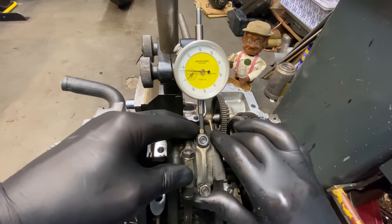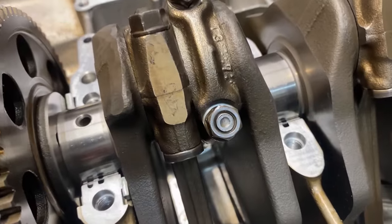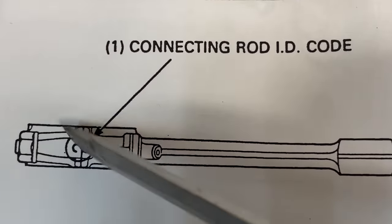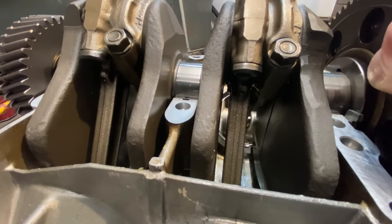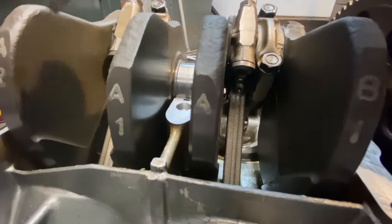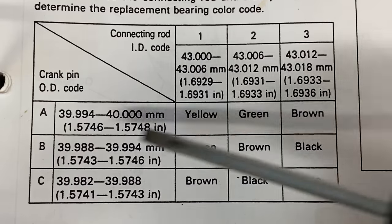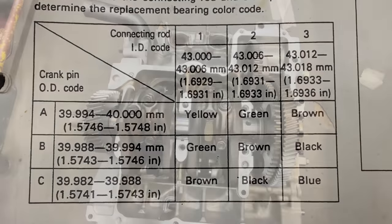When the engine is manufactured at Honda, they measure the diameter of the crank pins and internal diameter of the connecting rods and assign them letters and numbers. On the connecting rods they have numbers assigned — in this case it's two, and all four con rods were two. The crankshaft is marked with letters and numbers to correspond with the big end diameters and main bearing diameters; in this case I've got A, A, A and B. Comparing these markings to the chart, A and 2 gives a green shell, and B and 2 gives a brown shell, so I can check what colour I've got when I take it apart.